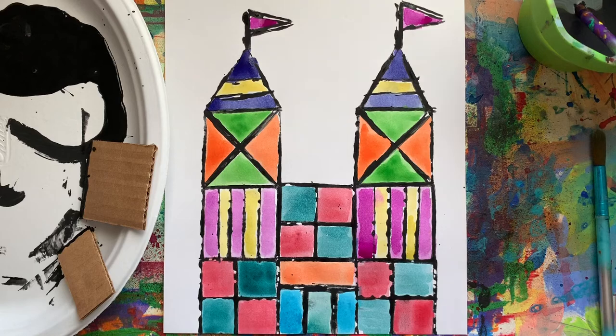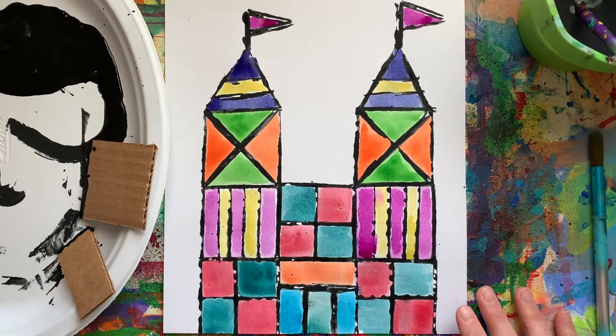Hello everybody, it's Mrs. Kamarchuk and we are going to be making these really colorful shaped castles today.